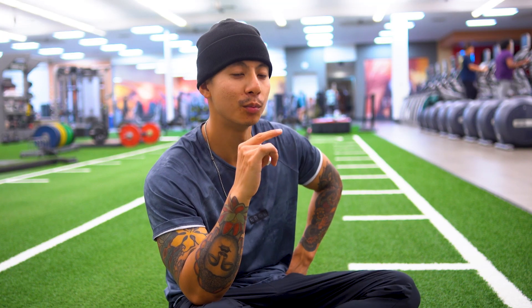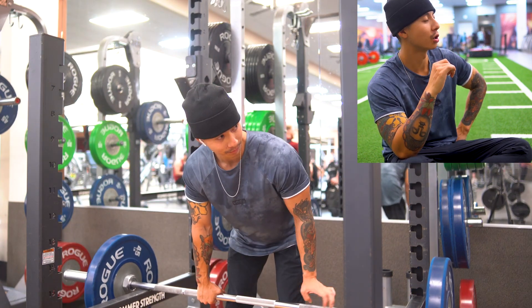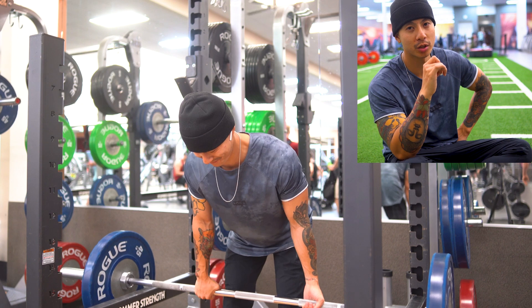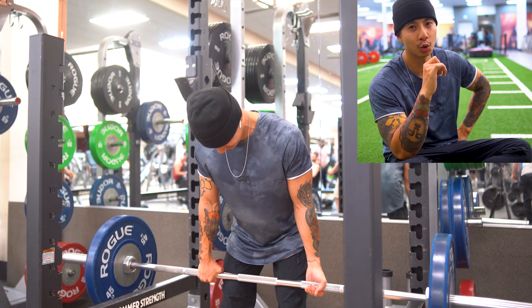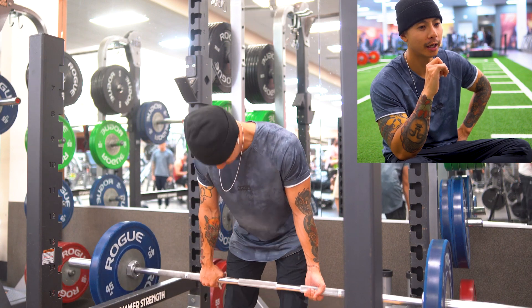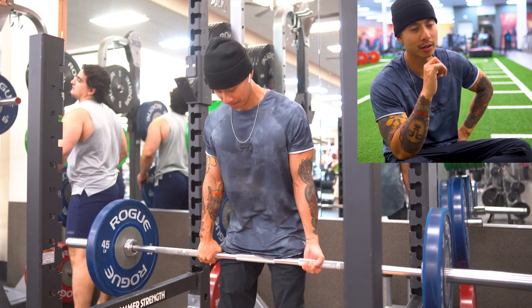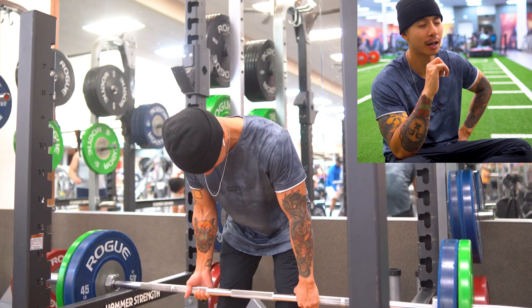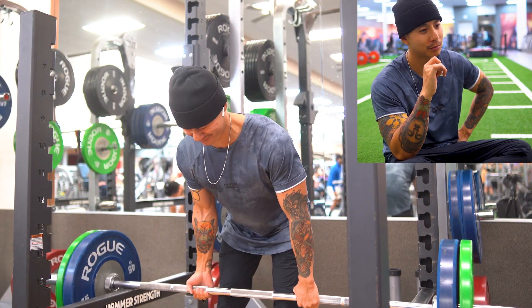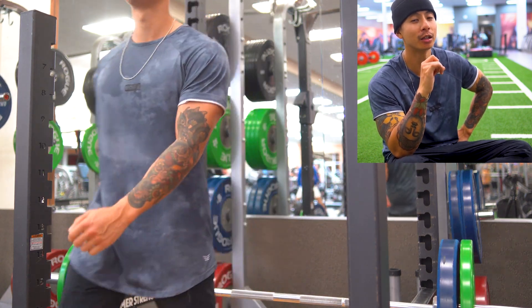Once we're done with biceps, we moved to the squat rack to do some rack pulls. My lower back isn't the strongest, so I've been really focusing on building strength there. A strong lower back is going to help with my hips and overall lower body and get that Christmas tree look. The main goal is to build strength, not too much mass on the back — I have a pretty solid back already, just need to cut some body fat around the love handles later in the year.